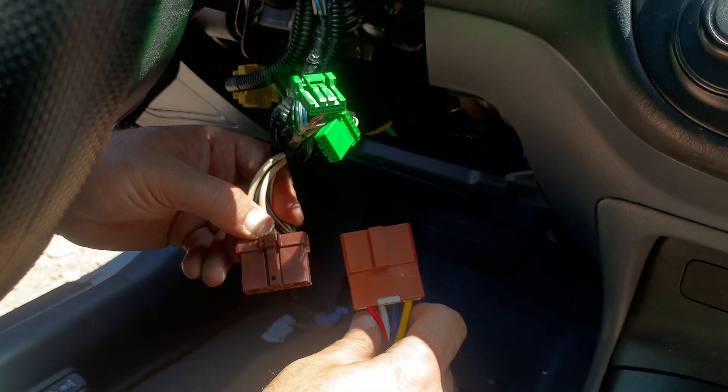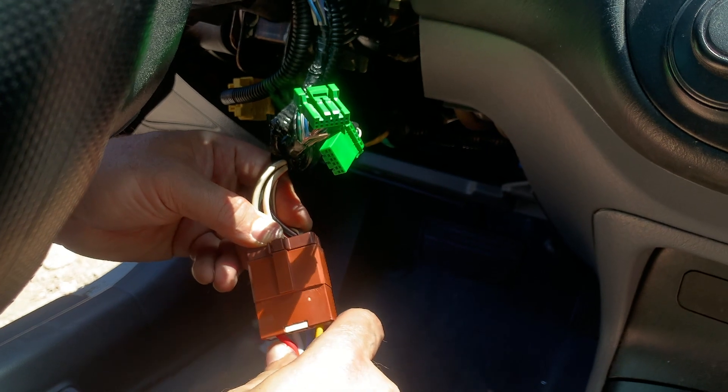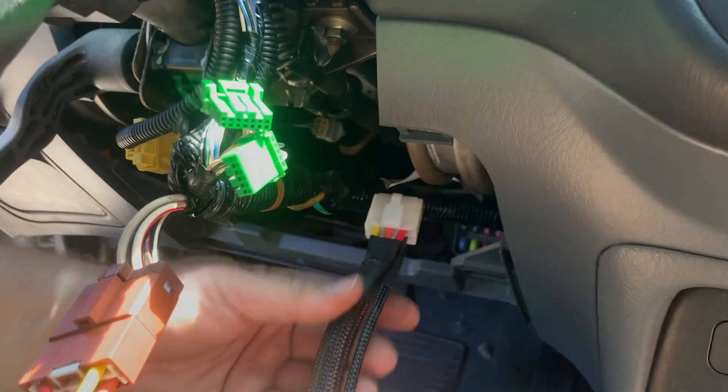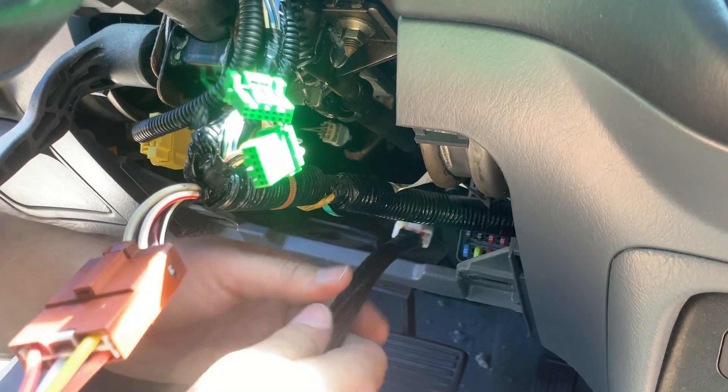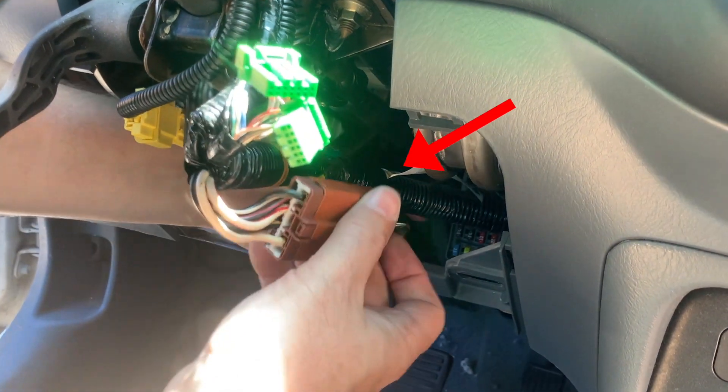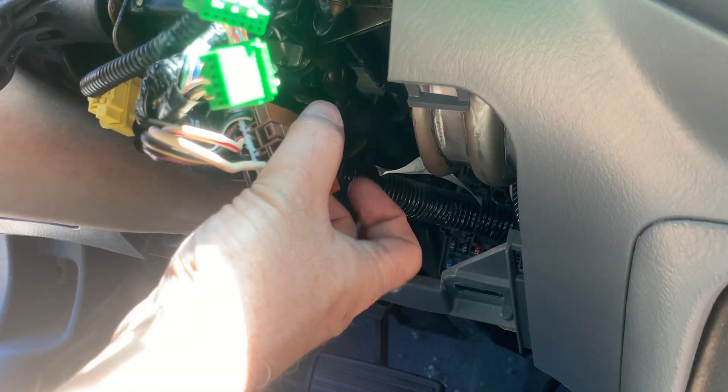We just need to locate the single brown connector on the bottom of the key cylinder, unplug it, and plug in our plug-and-play push-to-start harness. It is worth noting that you may need to remove some of the loom tape from this harness on the vehicle side so that you can better secure the connectors under the dash.